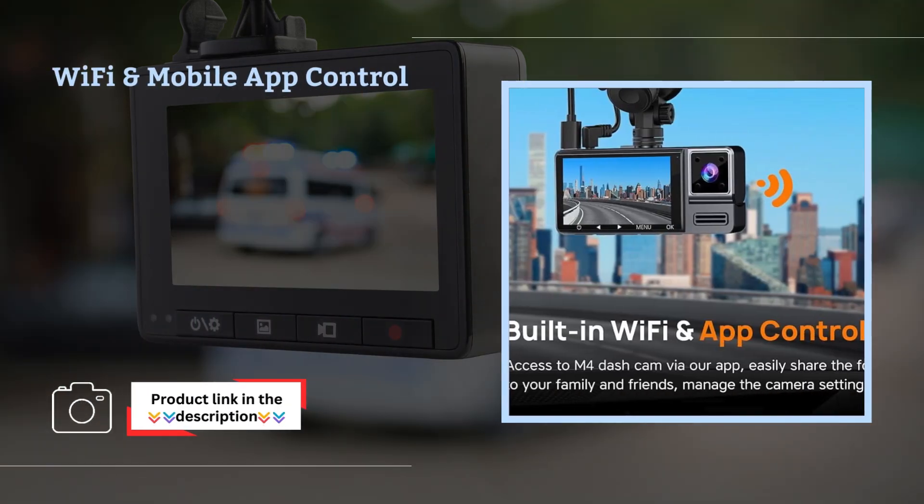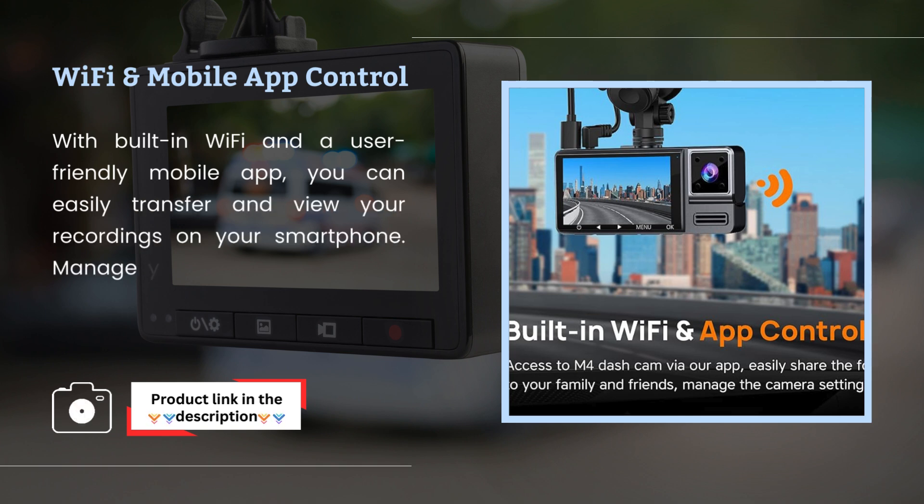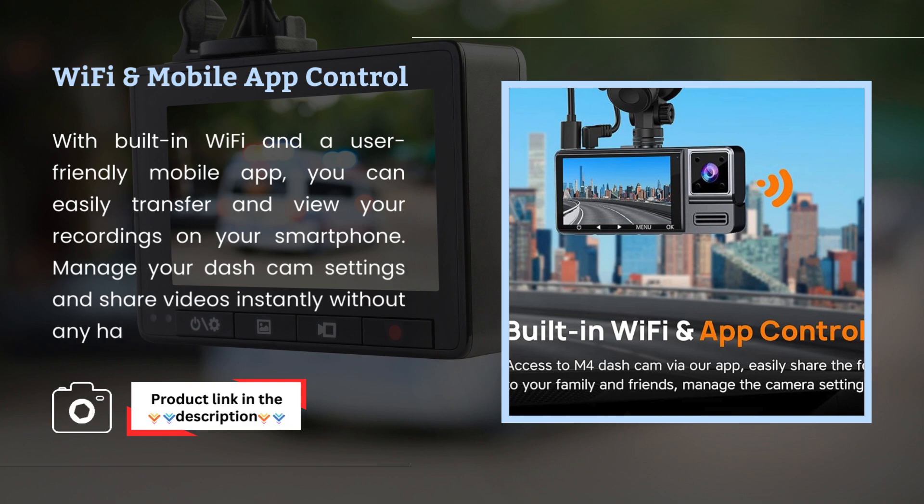Wi-Fi and Mobile App Control: with built-in Wi-Fi and a user-friendly mobile app, you can easily transfer and view your recordings on your smartphone, manage your dashcam settings, and share videos instantly without any hassle.